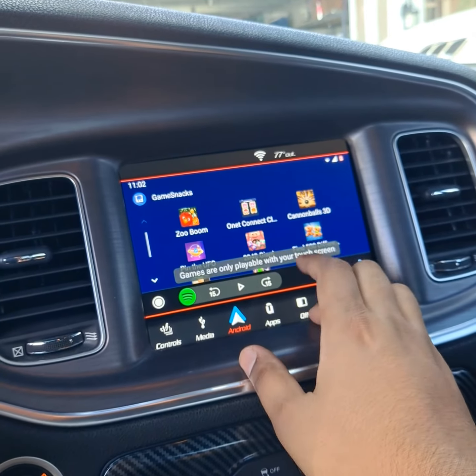It's a pretty cool system. It'll probably cost you about a thousand bucks in the end, but you go from the old radio to this. All right, thanks.